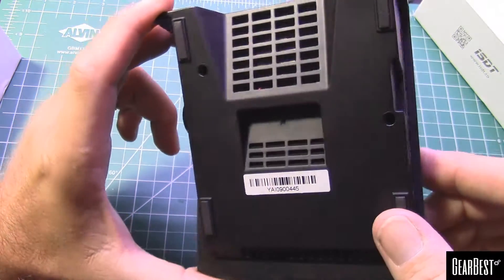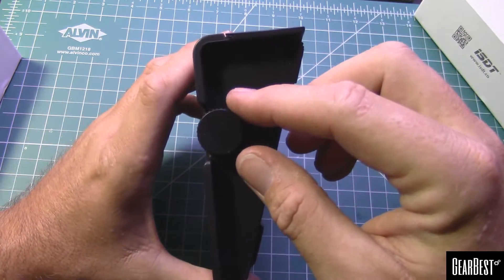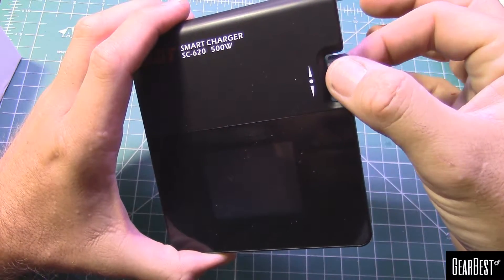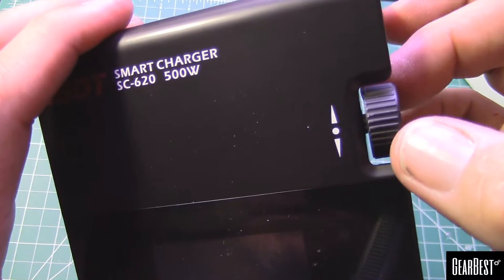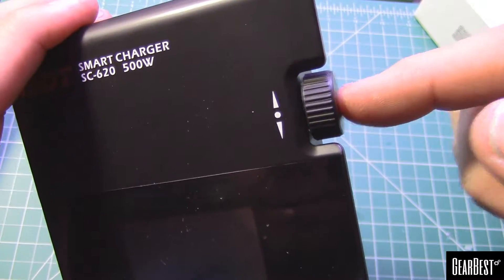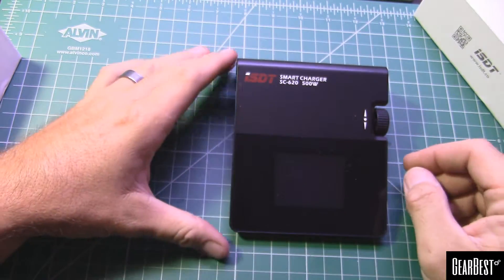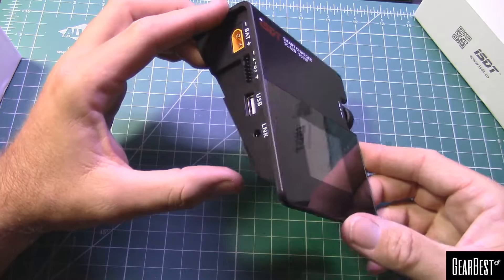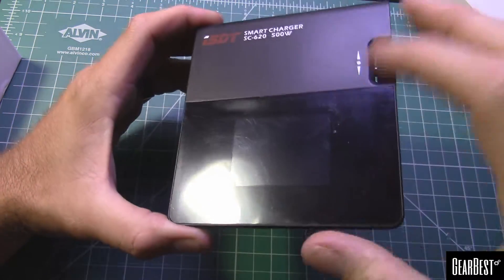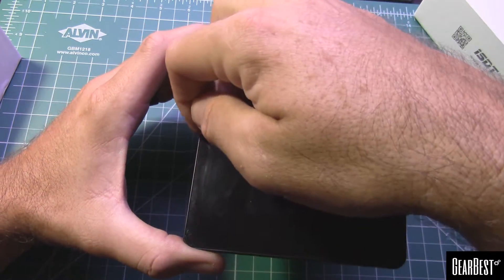Looking at the bottom, there's some venting and a little fan in there. From what I've heard, you get it up to about 60°C and that's when the fan will kick in. Here's your control knob — it's a one-knob interface, clicks up and down with very light clicks, and to make your selection you just click it in.